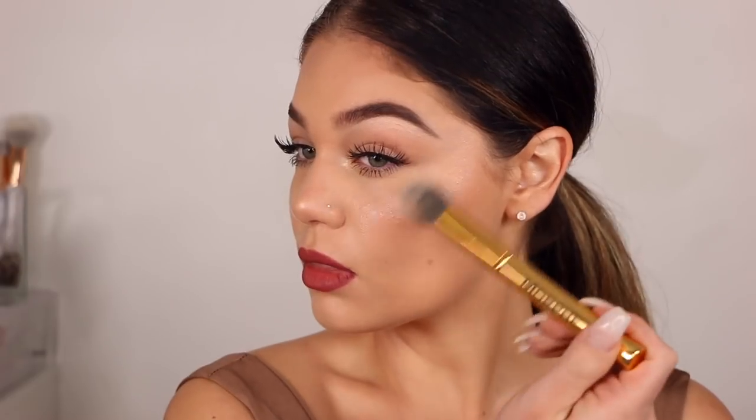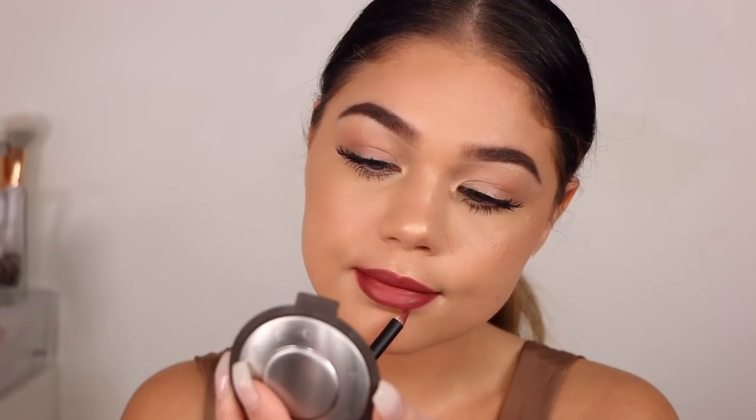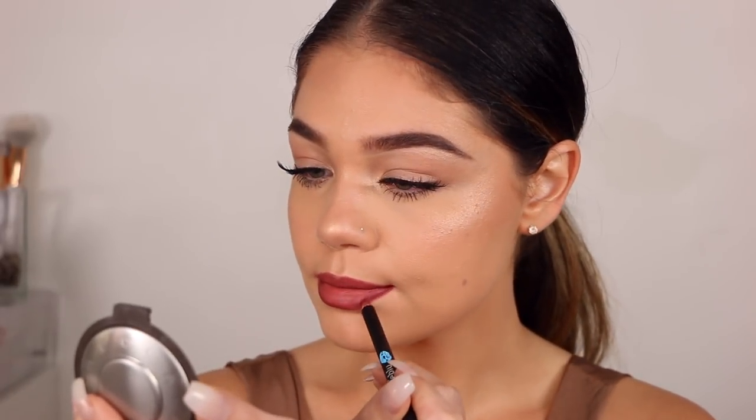I'm going to go ahead and spritz my face with the Makeup Forever Mist and Fix. Then we're going to apply a little bit more highlight, just because that's how I roll — I love highlight. If you don't like that much, you don't have to add as much, but I just love a radiant-looking glow. And that pretty much wraps up this look. Super simple to achieve, I think it's perfect for fall time, and I just love how easy it looks — but also with that pop on the lips, it just screams fall.